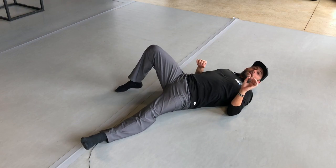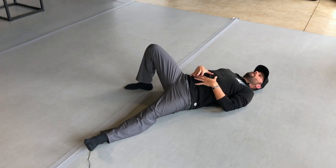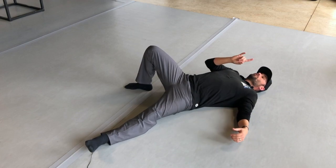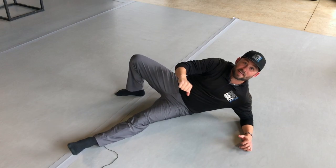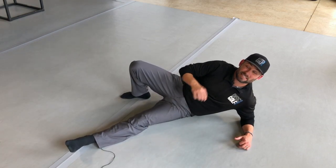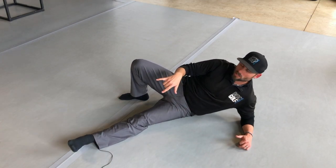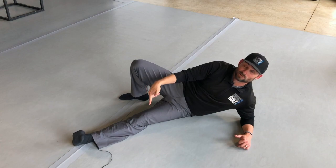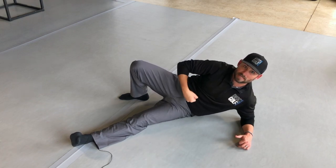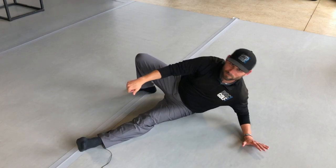A couple of technique points: first, tension. Brace your abs a little bit like you're bracing for a punch. If you're loose, you'll likely flex forward and it won't be as beneficial. Some people also notice their legs lifting — that's usually your hip flexors engaging before your abs, pulling you up instead. To fix this, drive both heels down into the ground hard, then brace your abs like someone's giving you a little tap in the stomach. Push down and come up to the elbow, then same thing — push down and come up to the hand.